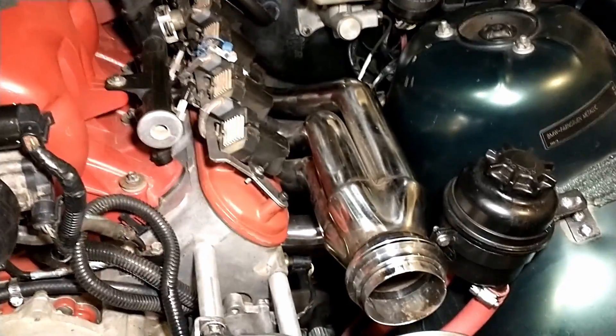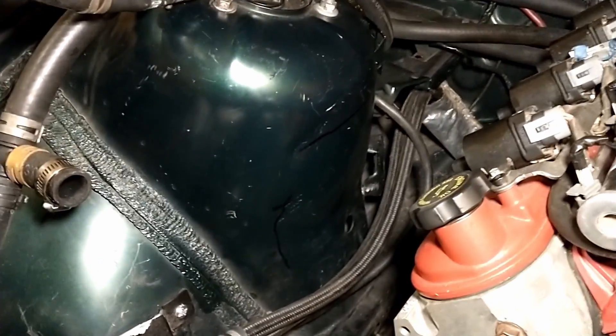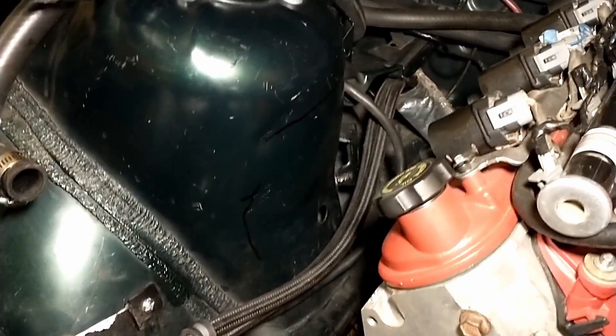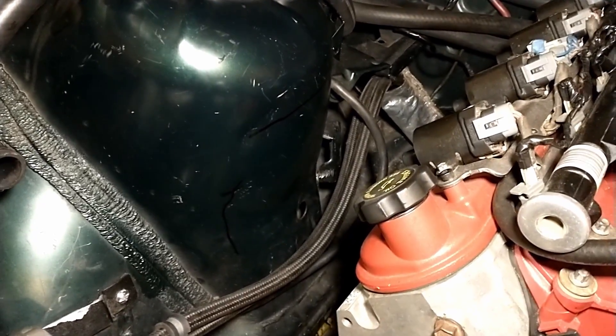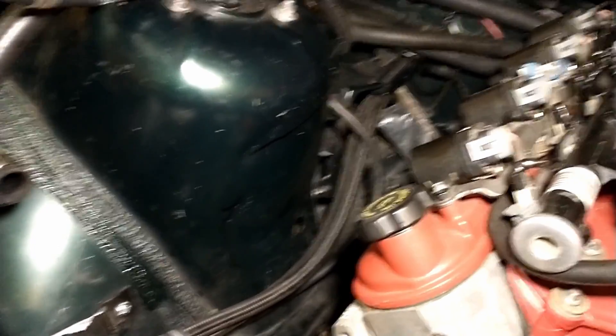Alright, so we got the new up and forward turbo headers on. I do not have the passenger side on yet. There is gonna be an interference with the strut tower here. I did mark where I'm gonna have to clearance this one. So we're gonna grab the BFH and go ahead and beat that into submission, and we should have enough. There's only a few inches it needs to go in and it's not going to interfere with the actual strut, so we should be fine there.